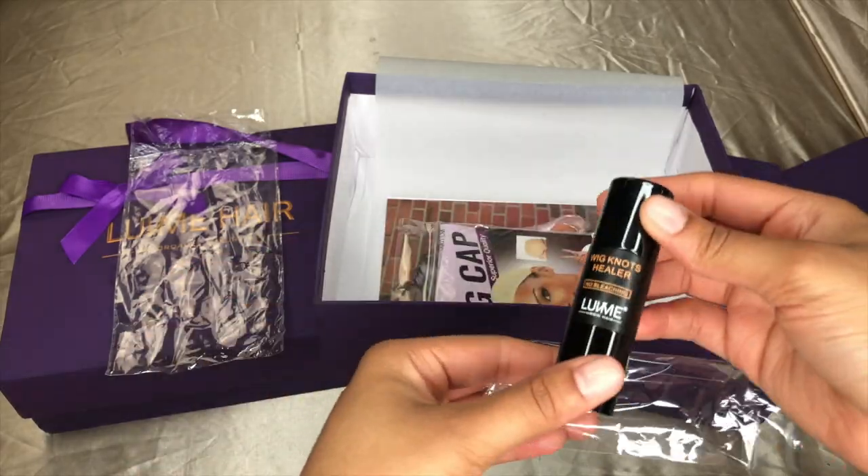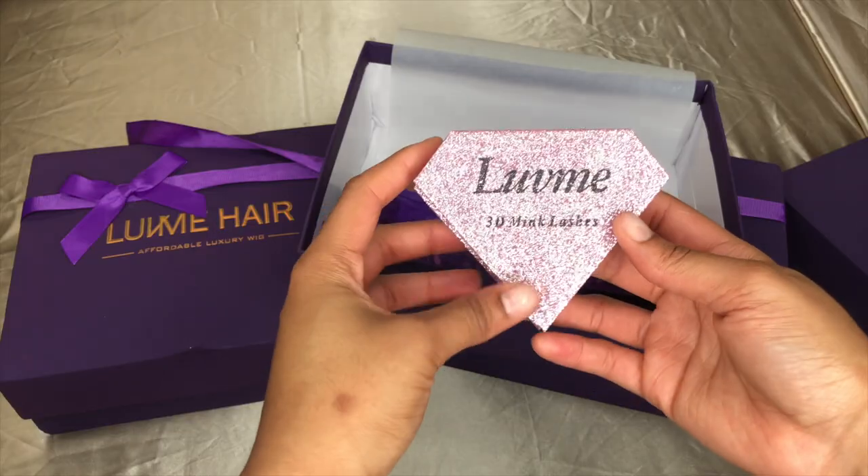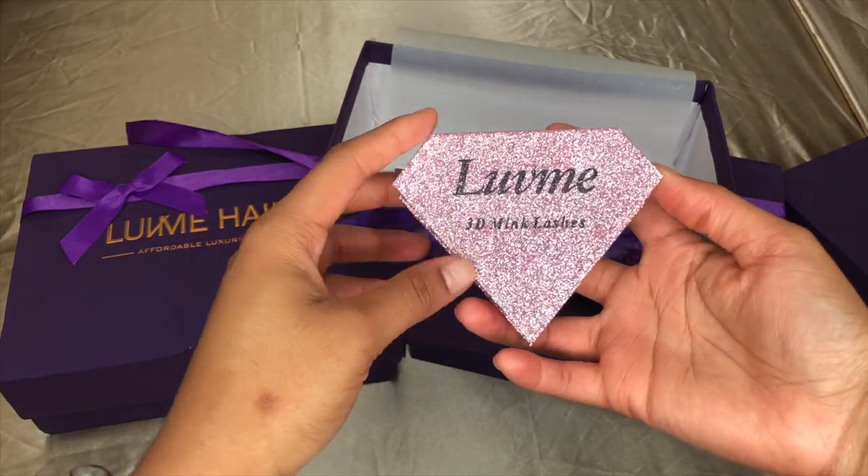I also ordered the wig knots healer, which came like this as well. Another gift was the Love Me 3D mink lashes — look at this packaging, it's so cute!